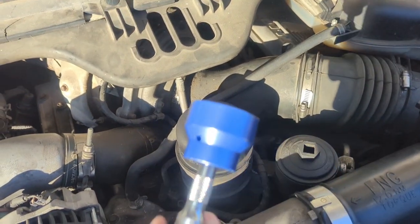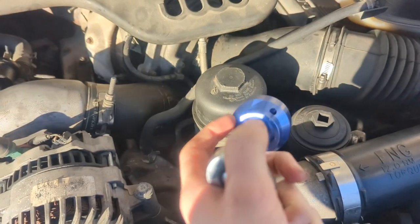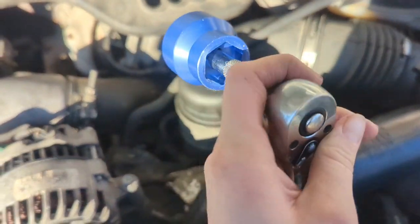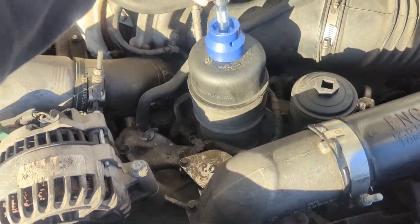First, we're going to take our old one out. I have a little socket right here, which has — this side is the fuel filter, and this side is the oil filter. I'll link this in the description. It's pretty handy if you have one of these 6.0s, but first we got to take this off.